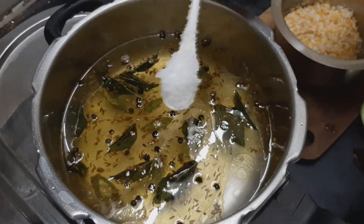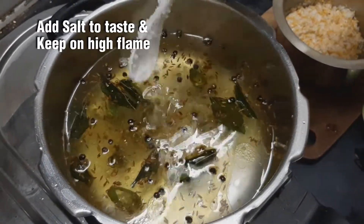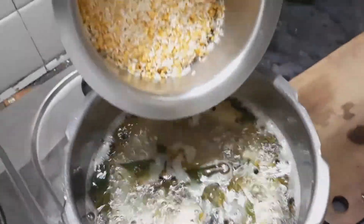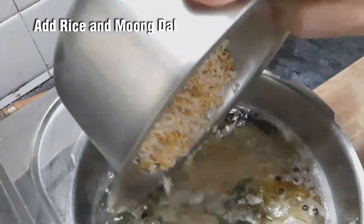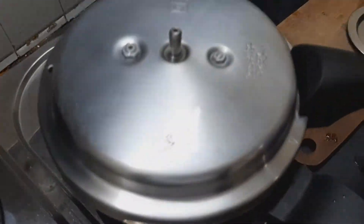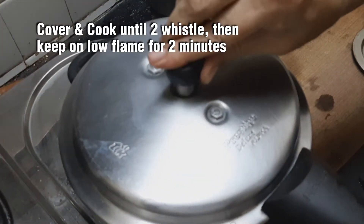Add the oil and add the oil to the pan. The oil will be done. Add 2 ingredients in the pan and put it in a pan.